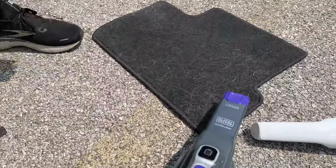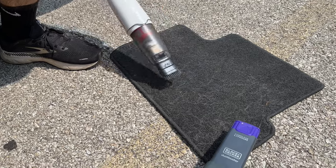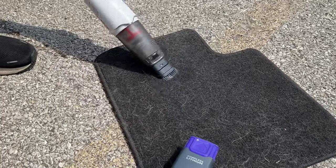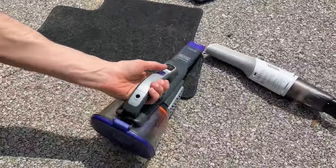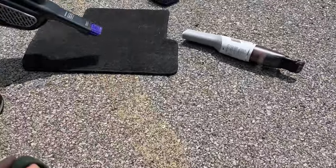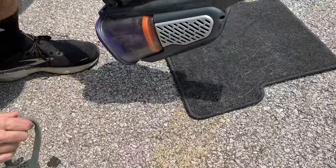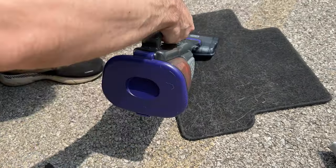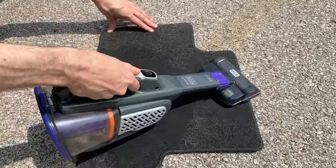Scott gives it a try. We've got the two vacuums — let's try the Eufy first. Wow, that's not really doing much at all. Let's try the Fur Buster — nope, that's not really doing it either. What about with the attachment? Oh, that's good — that's really good, that's perfect. Love it.